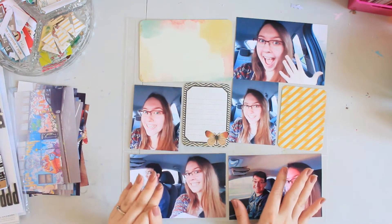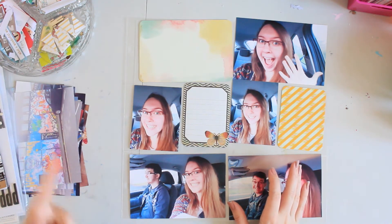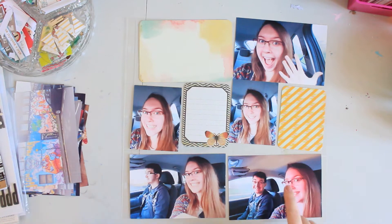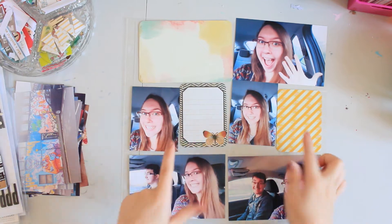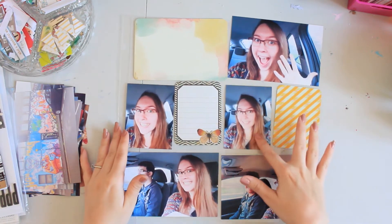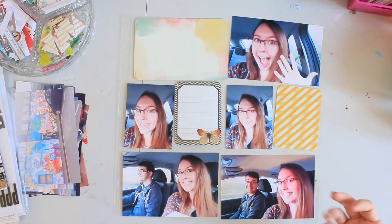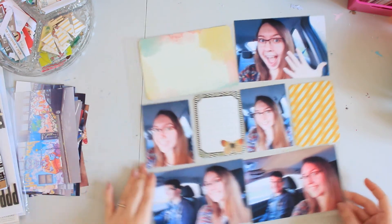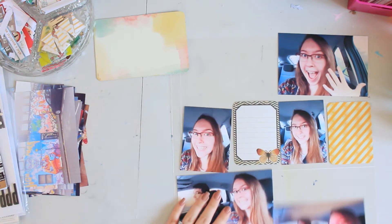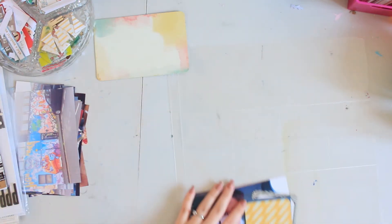So I've cut all my images out - the rest of them are in this pile here, so this will be for the next video. I've got these ones laid out for the moment. I had two extra photos, like silly selfies of me, but in the end there ended up being too many pictures of me and not many pictures of us together. So I've ended up going for a filler card and one that I'm just going to write on. In this top corner I'm going to make into my title card.